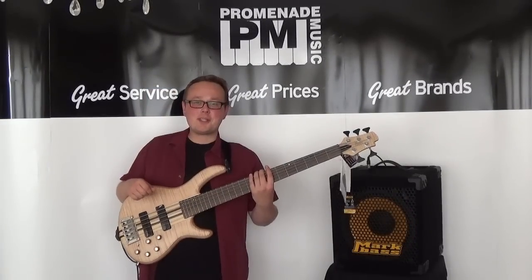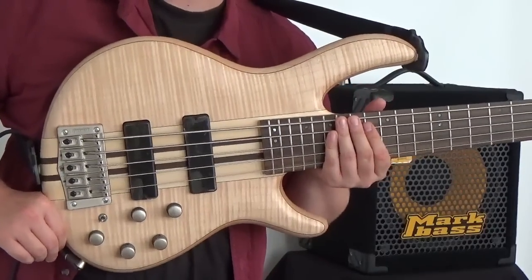Hi everybody, how are you doing? I'm down here at Promenade Music in Morecambe once again to bring you a demo of this incredibly good value-for-money Cort A5 bass.